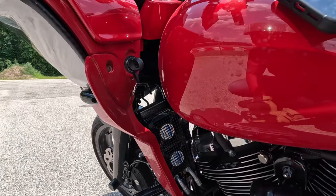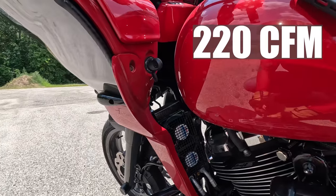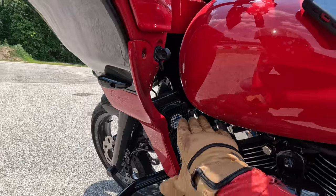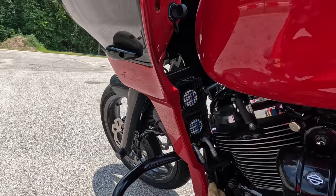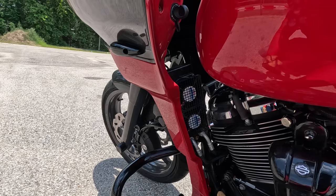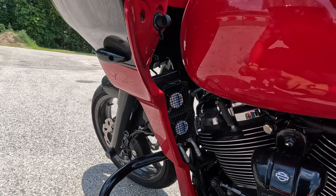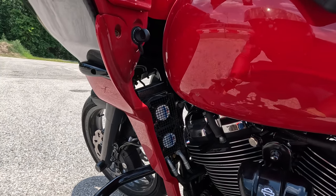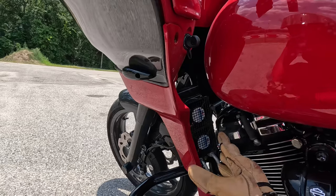This fan right here — each one is 210 or 230 CFM each. Whenever the oil temperature reaches 210 degrees, both fans turn on automatically. The difference between this and the Harley-Davidson oil cooler fan is that the Harley cooler only turns on when the motorcycle is stopped. But when you're hauling ass and having fun on the road, your oil temperature gets hotter at high RPMs. This one turns on at 210 degrees whether you're stopped or on the road.